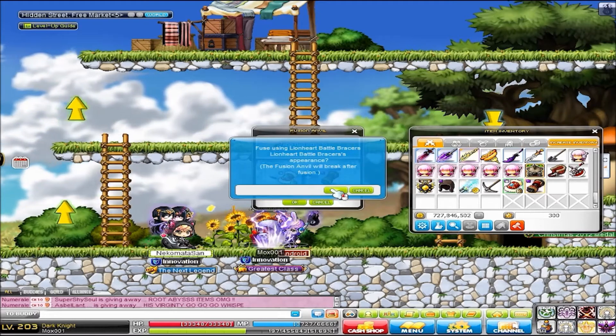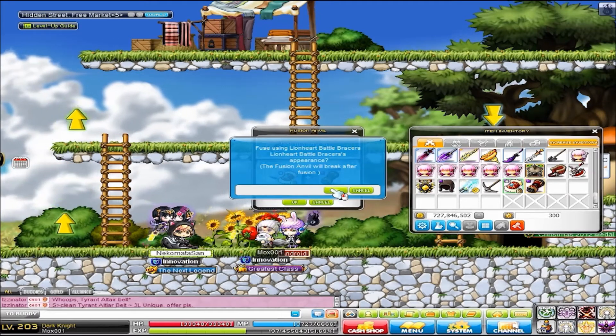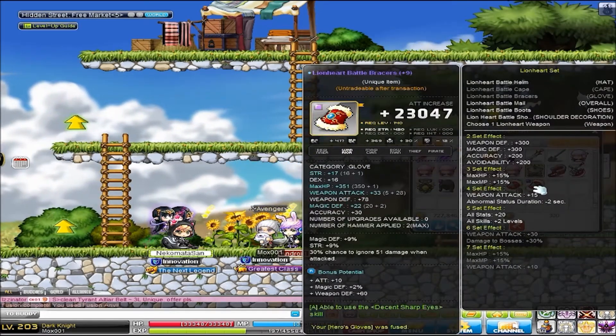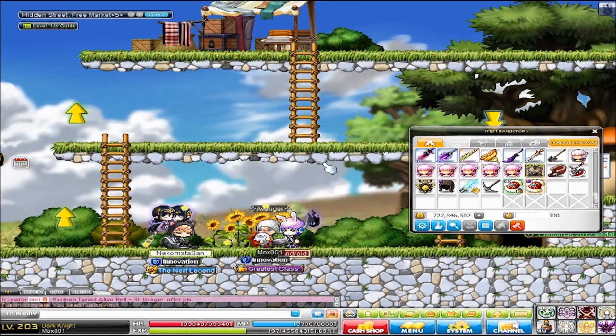What I did here was I took some dojo gloves, anviled them onto some empress gloves, and then took those empress gloves and re-anviled that onto another thing. So it's kind of all over the place, but that's about it — thanks for watching.